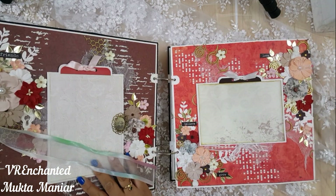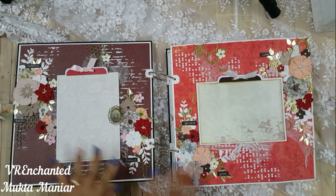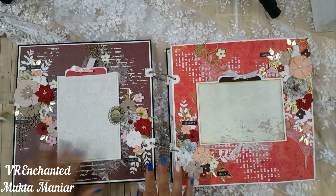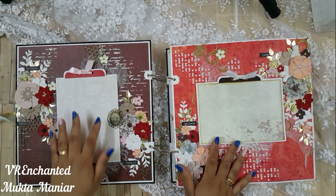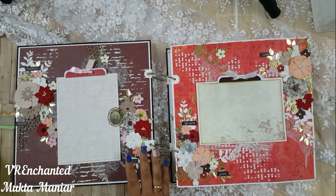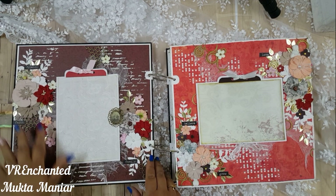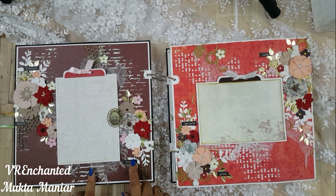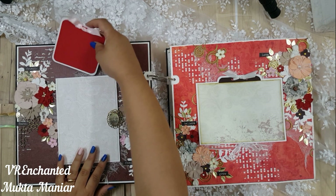I've used a lot of old stash of flowers from Itsy Bitsy, which is available in India. I had so much old stash that I had no space for new ones, so I decided to use as much as I could — and trust me, I still have a boatload left! I also used new flowers from Itsy Bitsy, as well as some mulberry flowers and some Prima flowers. About 90% of the flowers I used are from my old stash, so the entire scrapbook really screams flowers.